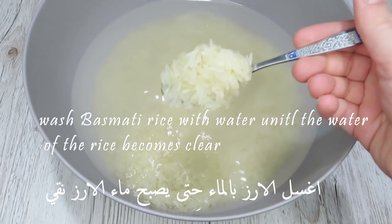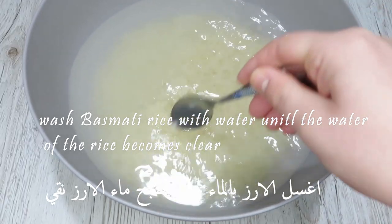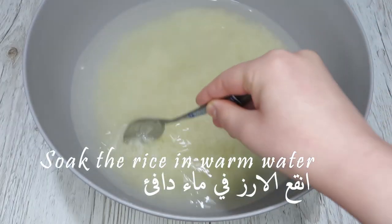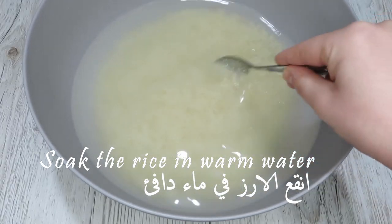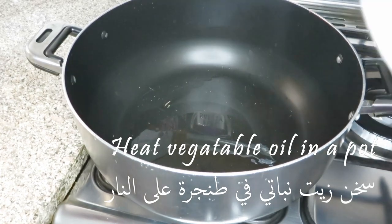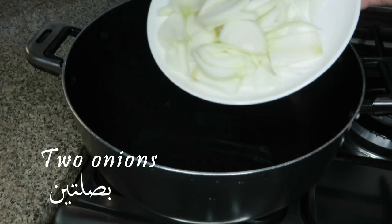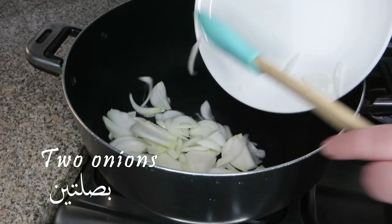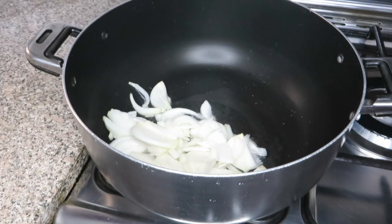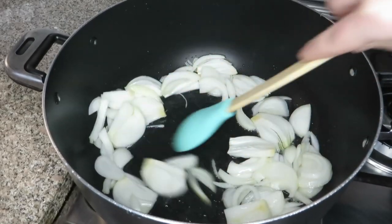I washed my rice with water and then soaked it — this step is done before I start anything else. Now heat some vegetable oil and add two onions. Keep stirring the onions until they are a little bit golden.